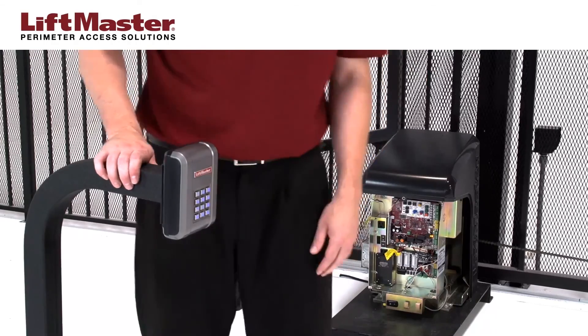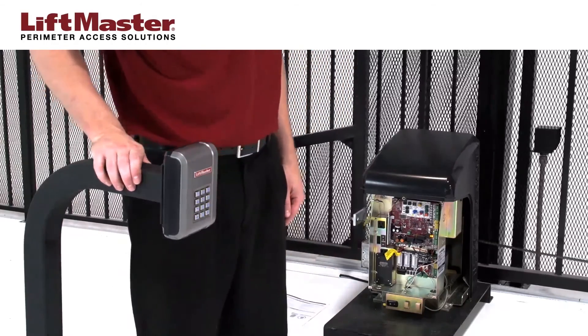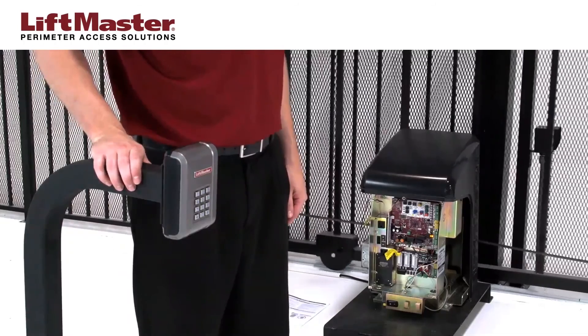To test, enter the PIN followed by the pound sign. The gate operator will activate and a tone will be heard.